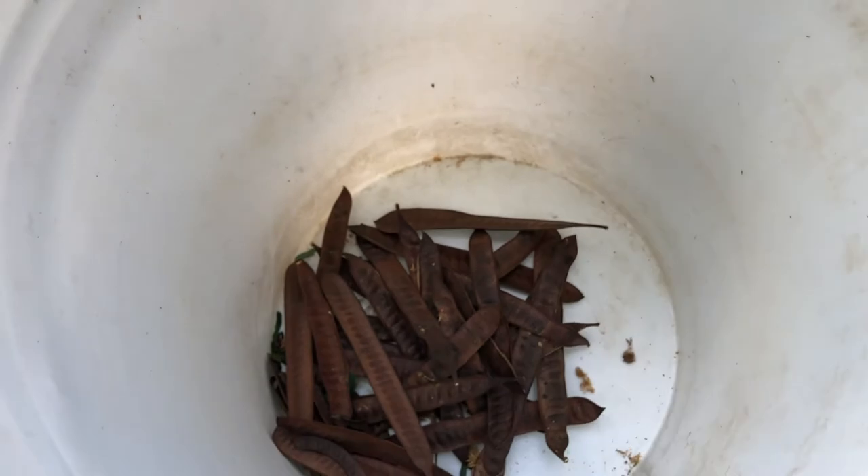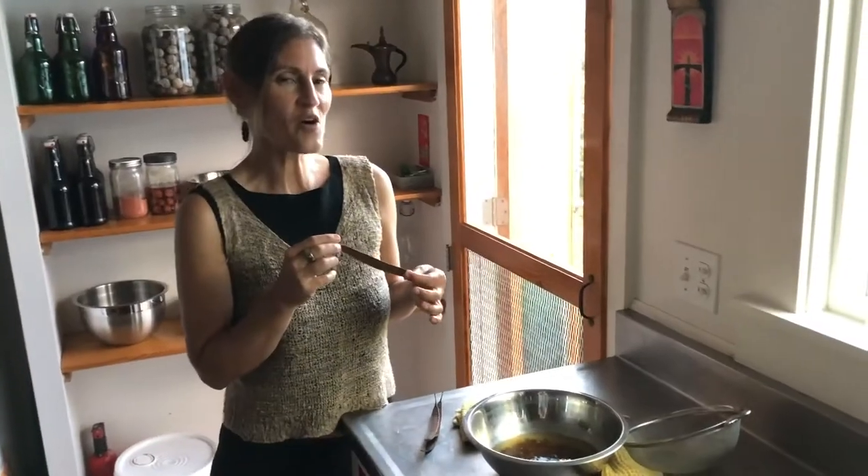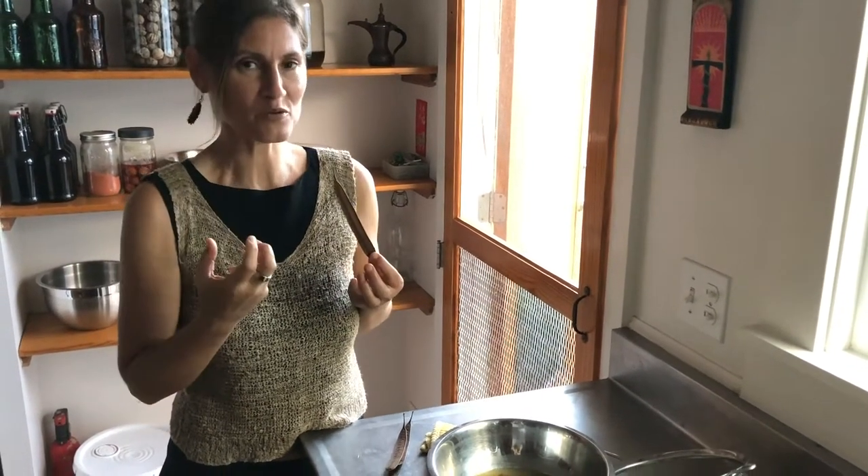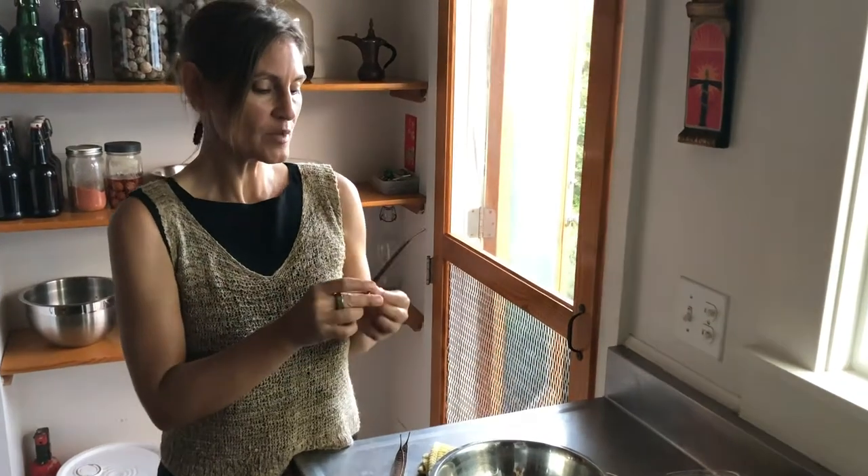We'll bring them into the kitchen and process them. You will develop an eye for which beans to harvest. In the beginning you might want to pull all of the brown ones you see, but keep an eye out for mold and any insect damage. You'll start to notice small little holes in the pods.